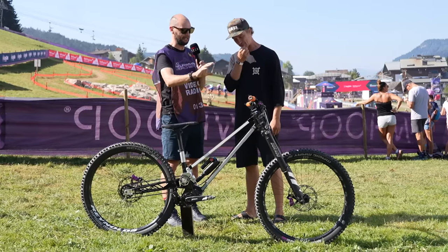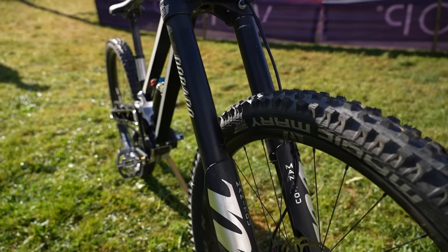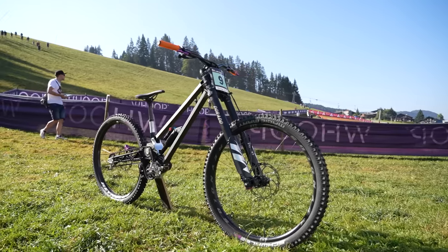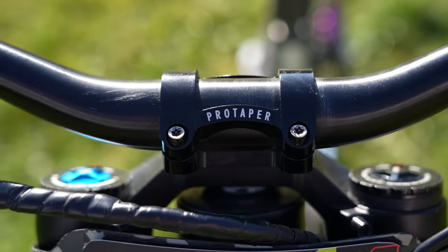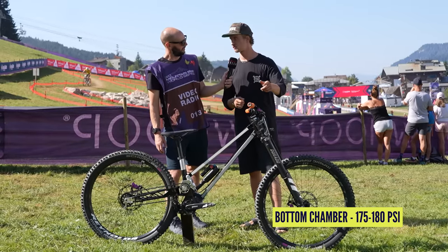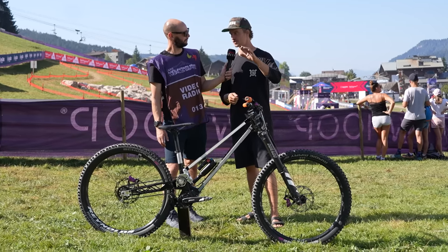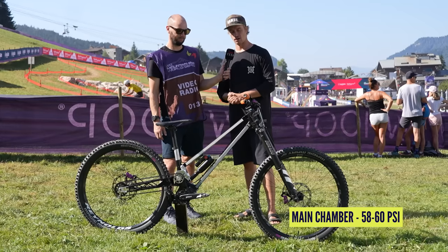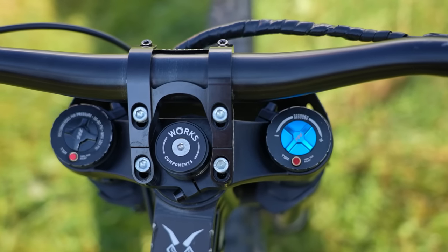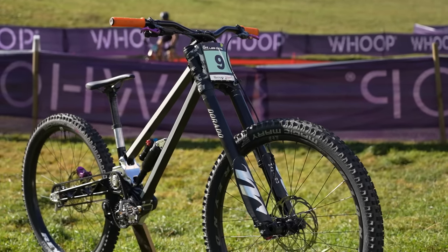Let's go suspension. What's he running up front at the moment — pressure, rebound — paired to the prototype shock? We're running Manitou suspension up front. 47mm offset with a drop crown, dual pinch bolt on top. Pressure-wise, it's 175–180 in the IRT, the bottom chamber, and 58–60 in the main chamber. Rebound is around 12 clicks from fully closed. TPC is four clicks from fully closed, and high speed is two or three clicks.